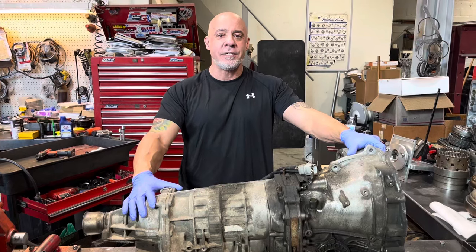Hey everybody, John at IPT. Today we're taking apart an 04 Forester 4EAT transmission.